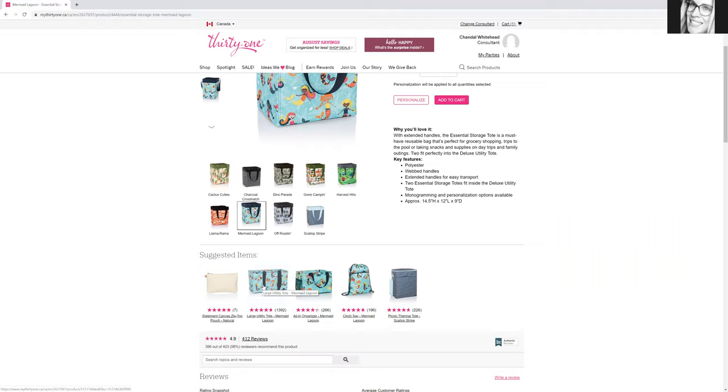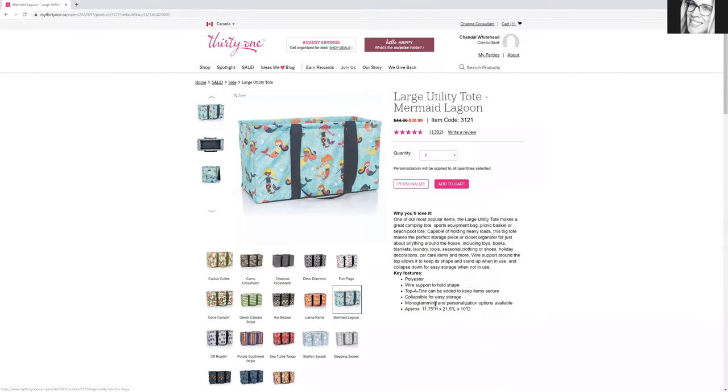Here are the large utility totes. I highly recommend them — you can put so much in there. I put everything in these; I probably have three of them. I use them when I go to the store for milk and everything — these are awesome. Only $30.99, and keep in mind you can add a tooth on that too. If you have any questions, let me know because I probably have almost every product from here — they're just so nice, and I use them at home too.